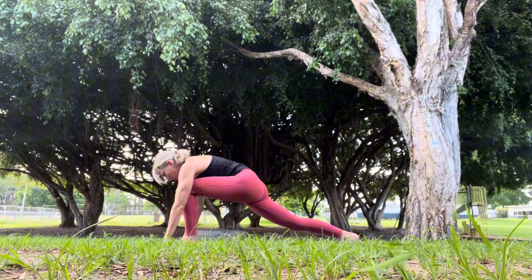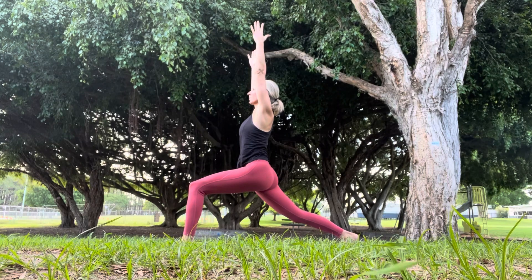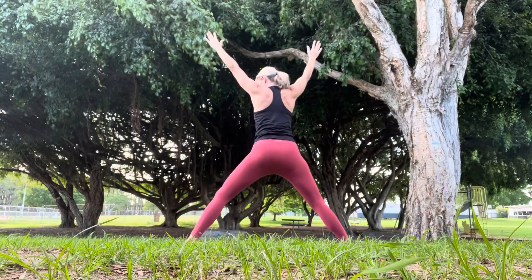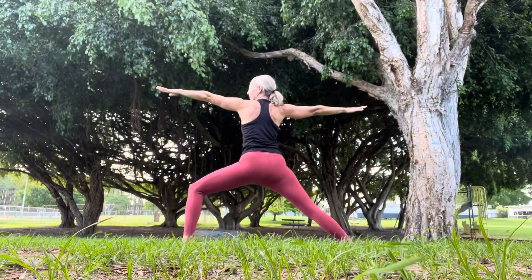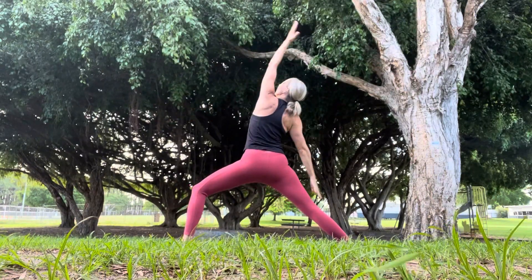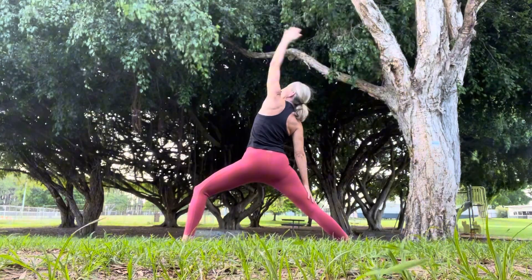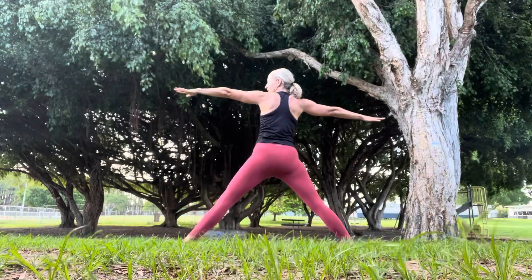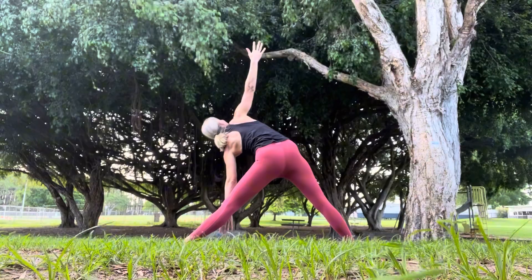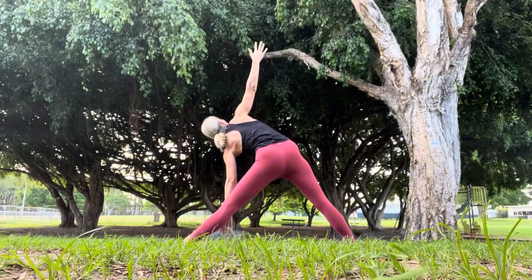Taking our left foot between our hands, coming up into warrior one. Arms going high, fingers are spread wide. Maybe putting a slight bend as we come into warrior two. Flicking the front palm — reverse warrior. Coming back into warrior two, straightening that front leg, and then leaning the top of the body forward, coming into triangle pose. Left arm is on the inside of our left leg, right arm is high.